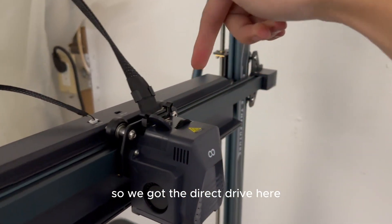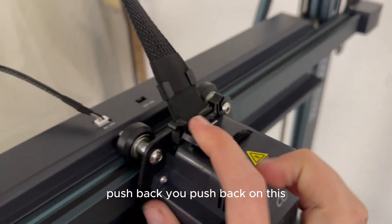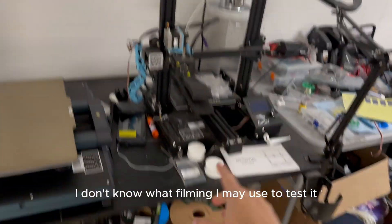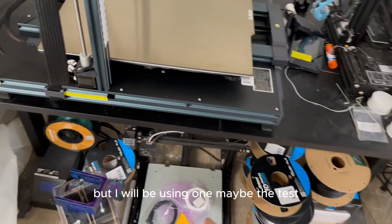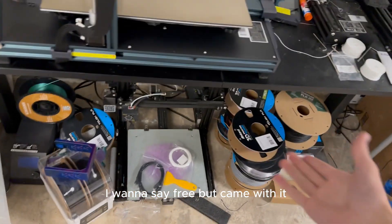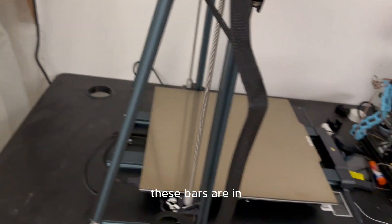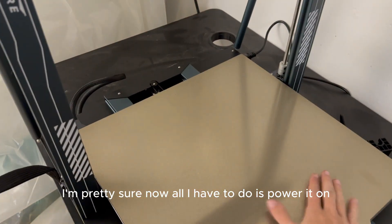We've got the direct drive here — it goes right in there, you pull back and push back on this to release it. There's a little switch and a spool holder. I'm not sure what filament I'm going to use to test it, but the one that came with it is good enough for one spool — not big enough for 2K spools though. Everything's plugged in, now all I have to do is power it on.